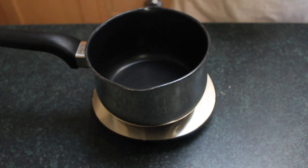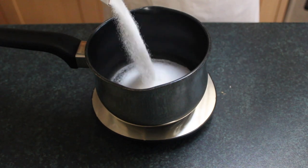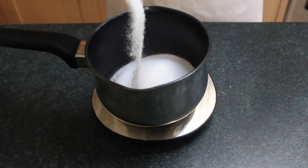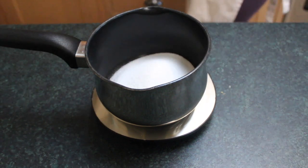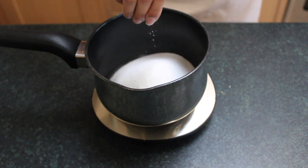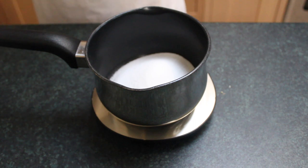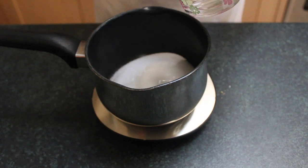Now we're going to make the praline. You can make it on the day of infusing your double cream or on the day you're preparing your ice cream — it really doesn't matter. Start by measuring out your sugar. I'm using regular caster sugar, but granulated works fine too — it's going to boil down into caramel anyway. Add a small pinch of salt, which really brings out the flavour of the nuts and caramel, then add your water.